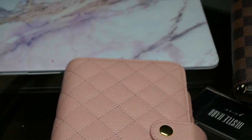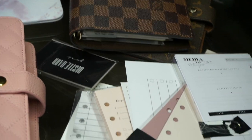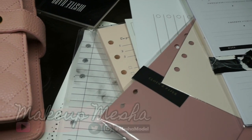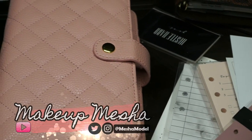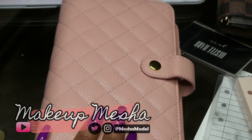Hi guys, welcome back to my channel! Today in this video I got some new planner supplies and a new planner — it's this baby right here and I can't wait to share this one with you.